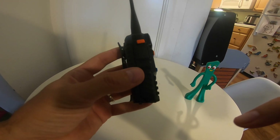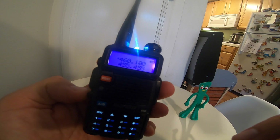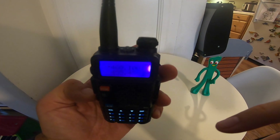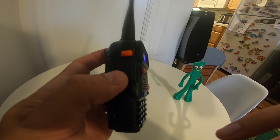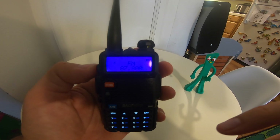This particular radio — there are three buttons on the left side. The bottom one, if you press it, it has a flashlight. If you press it again, it's kind of like a little strobe light. Press that button again, it turns it off. The middle one is the push-to-talk button, and the top one — if you press it, it says 'call' on it — it switches to the FM radio frequency.